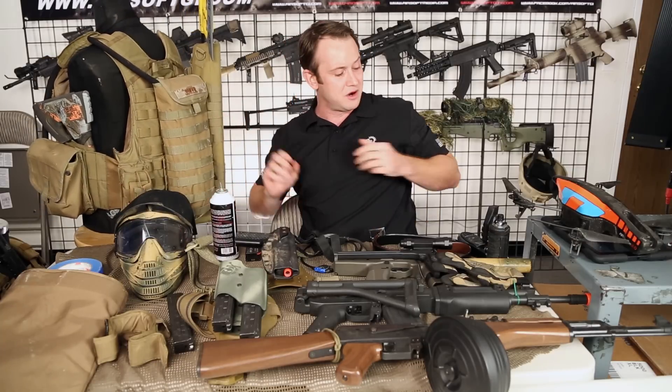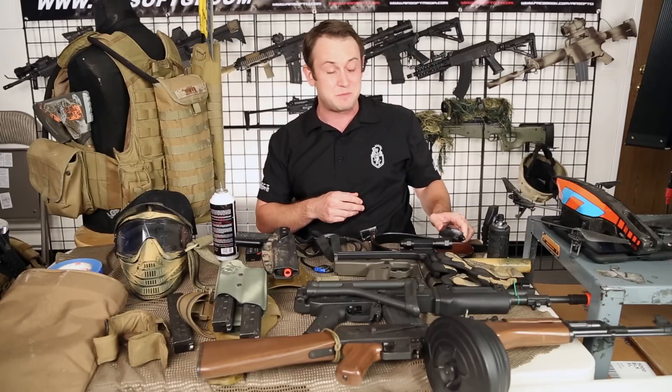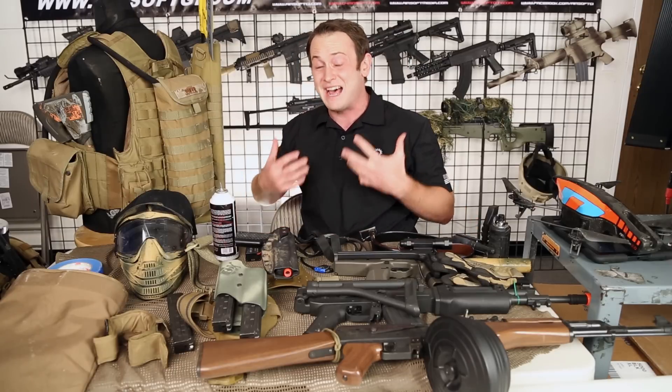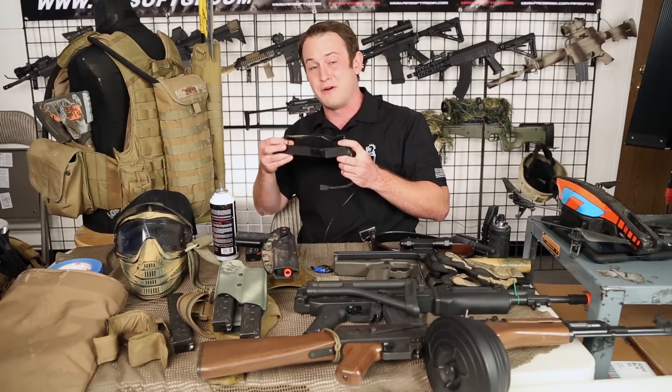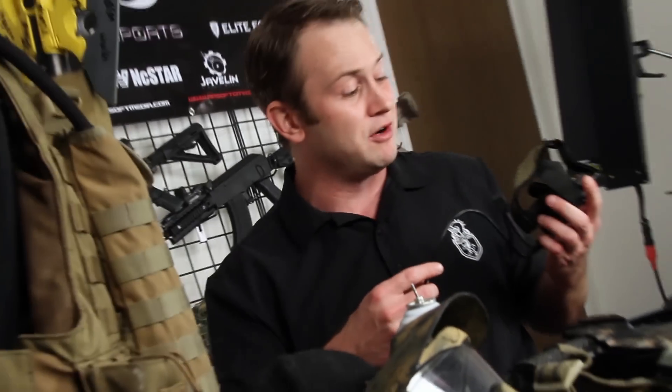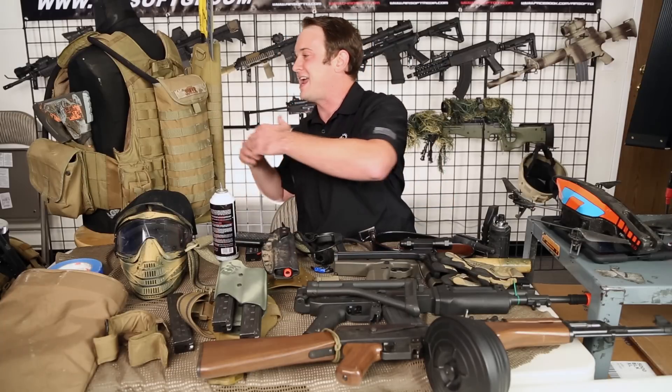I also have a radio pouch where I was carrying my Motorola Talkabout. Very handy to have radios, especially for that big of a game — it was absolutely necessary. In that same vein, I actually wore the Bravo headset for Motorola one-pin radios. I really like this — I wore it on Tim vs. Bob the beginning, the GI Original Short Film, and it came in very handy and was very effective.